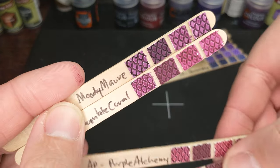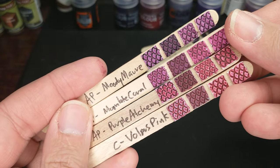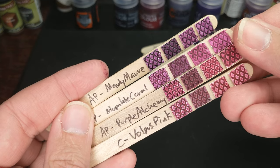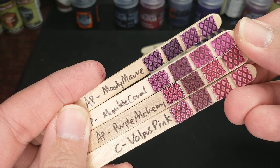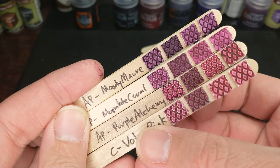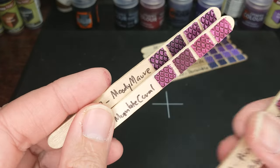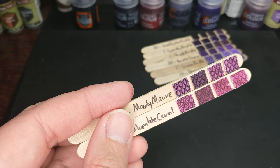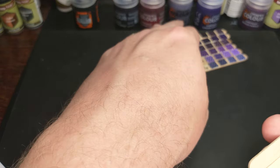Pulling up our Purple Alchemy and Volpus Pink, again we're getting a little similar there. Purple Alchemy and Moon Lake Coral are just different enough to be interesting — kind of either one. Definitely the Purple Alchemy matching a little better to that Volpus Pink. With that, we get into the purples that are decidedly not red.